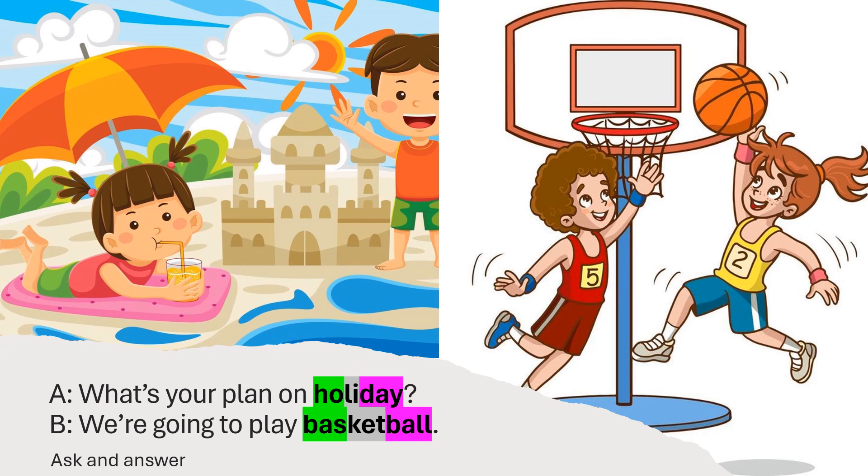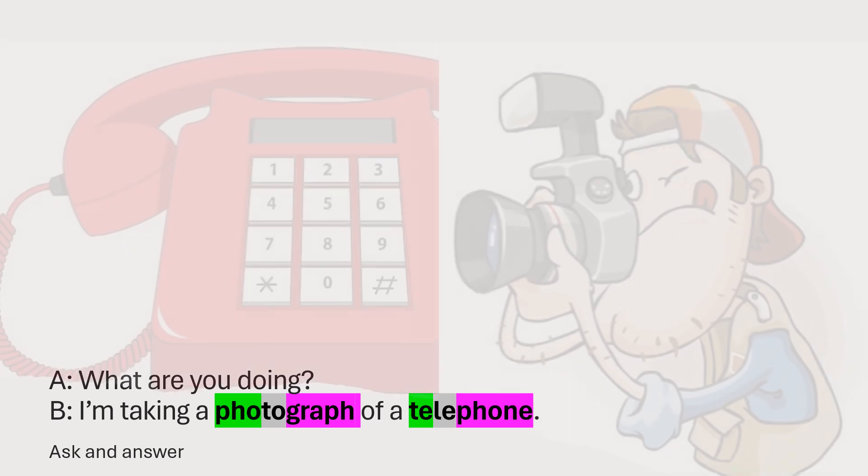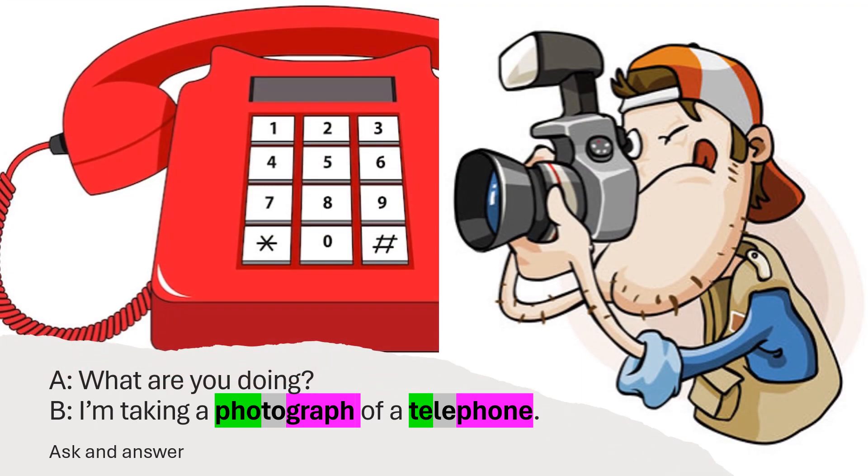What's your plan on holiday? We're going to play basketball. What are you doing? I'm taking a photograph of a telephone.